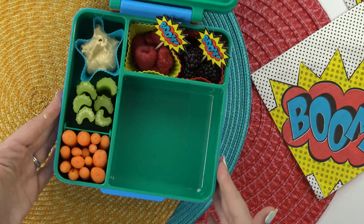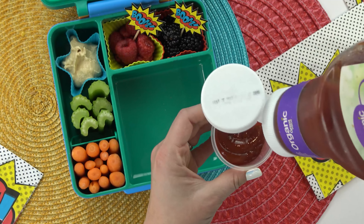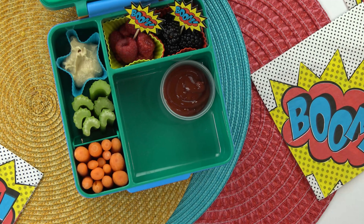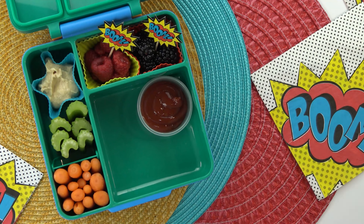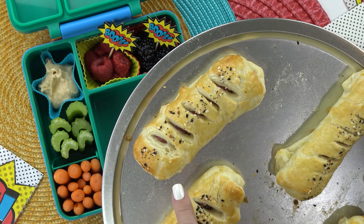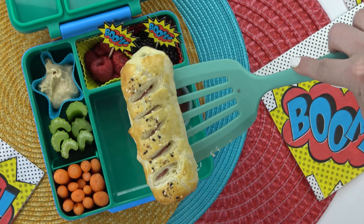Now our pigs in a blanket are almost done, but in the meantime, I'm gonna go ahead and add a little bit of ketchup to this separate container. I know my kids will love to dip their little hot dogs in here. If I was sending this to school, I would definitely put a separate lid on the ketchup though, because I would hate to have it all over the lunch box. And then finally our pigs in a blanket are done, and I think they look awesome. They look pretty fancy if you ask me. Hopefully the kids will like them.